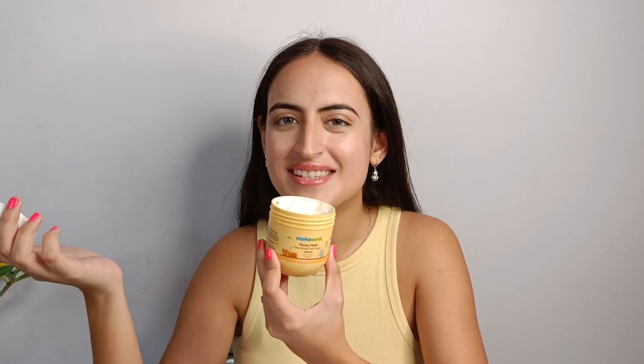In this Mama Earth Honey Malai cold cream, there are no harmful chemicals or toxins, which makes this cream suitable for every skin type. Besides keeping my skin well hydrated and radiant, it also has an amazing fragrance. If you are worried about dry skin in winter, try this cold cream. I am all ready to face winters with Mama Earth.